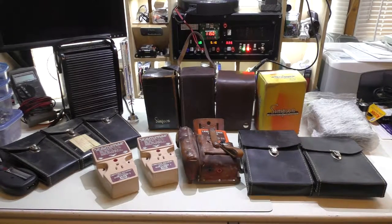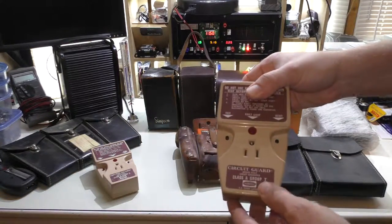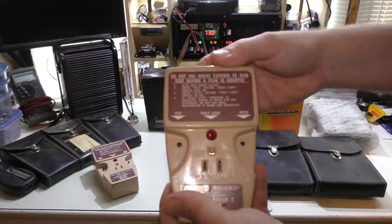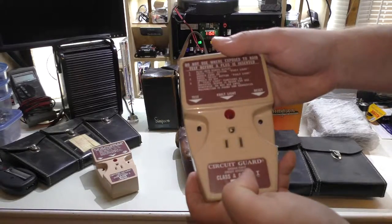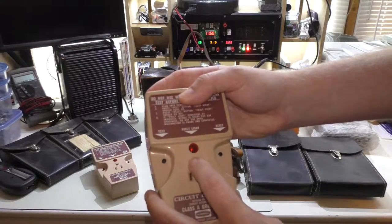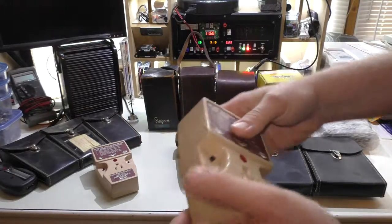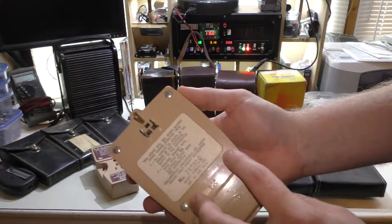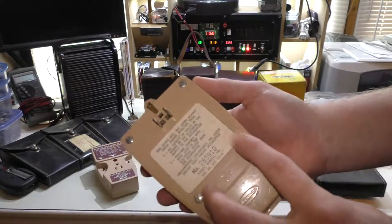These are called circuit guards — a device used kind of like a local circuit breaker. This one is actually a ground fault as well. You just plug it in, plug your device into here, and it's got a test and reset just like a typical ground fault except it's portable. I don't think I'll be able to open these up because they have a special one-way security bit.